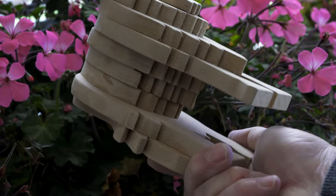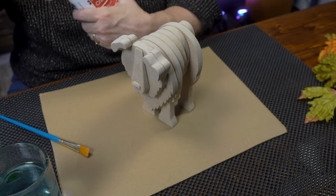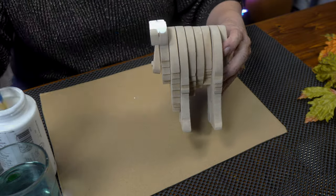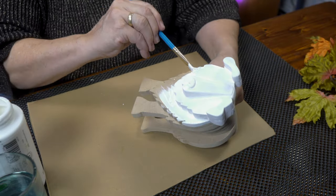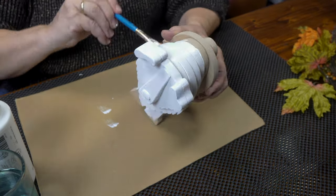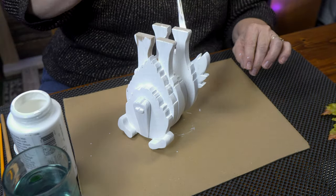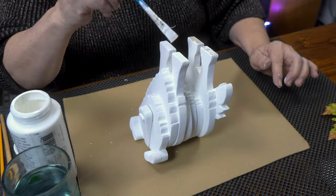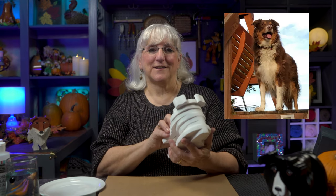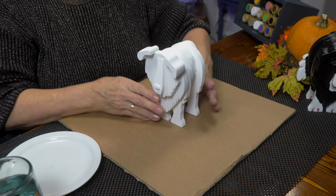Now we're ready to give him a light coat of paint — acrylic white, all over. That will be the base coat, and I will add colors from there. I'm using acrylic paints. I'm going to turn this collie into our collie, Colin. This is going to be fun. He has a lot of white on the bottom, which is going to help a lot. So let me start mixing some colors for him.